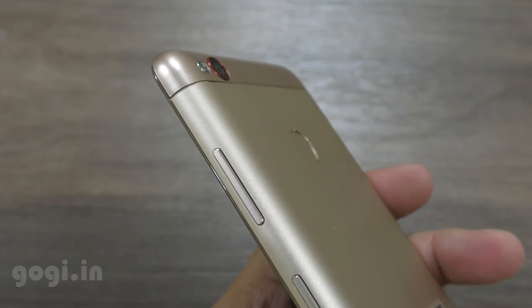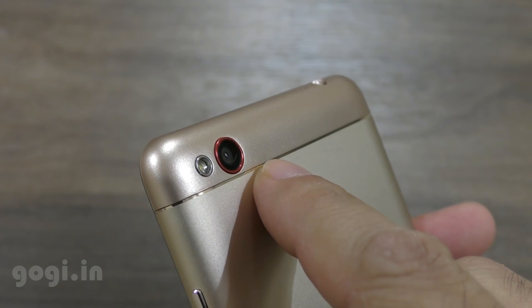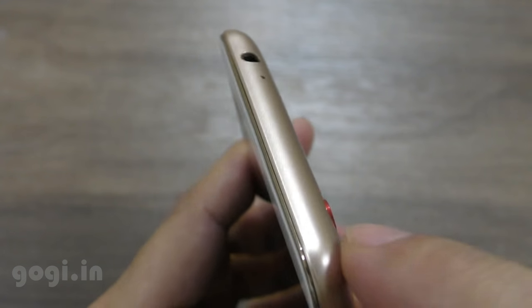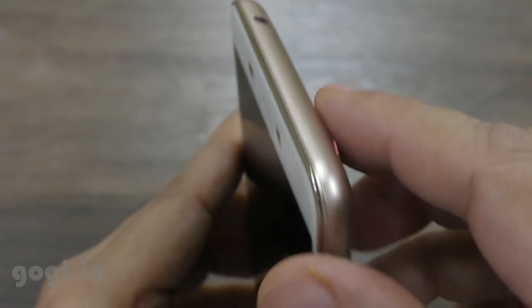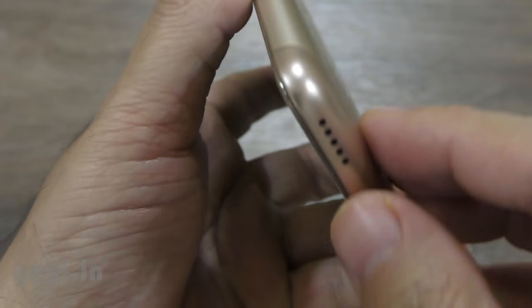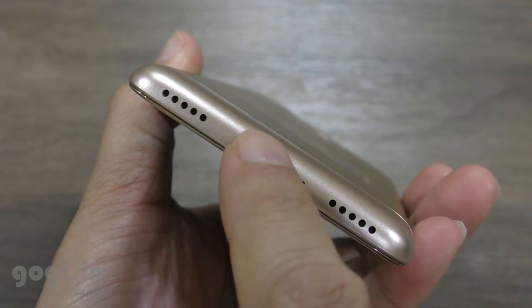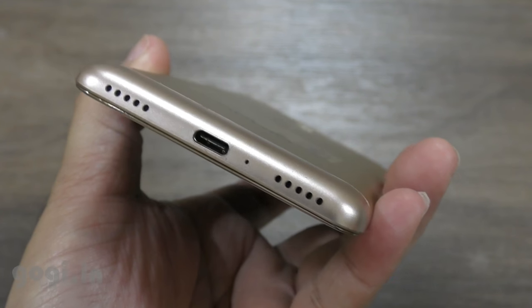The power button and volume rocker are on the left side, fingerprint sensor on the back, 13 megapixel camera, LED flash. On the top you will find a secondary mic, audio jack, and at the bottom there are dual vents. This is the speaker out vent, USB type C port, primary microphone, and this is an extra vent.